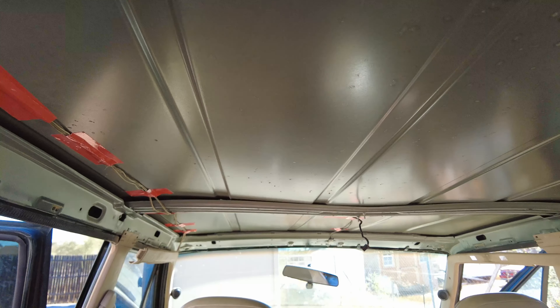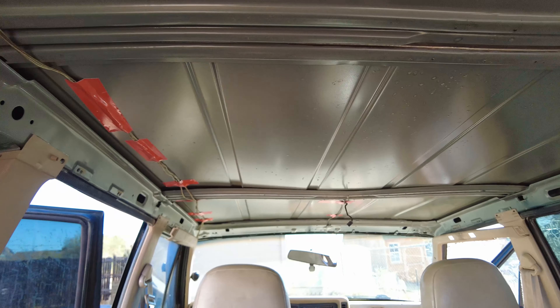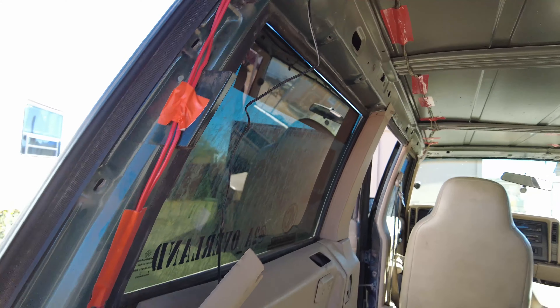I decided to tape all the wires to the roof to keep them out of the way for when it's time to put the headliner back in.